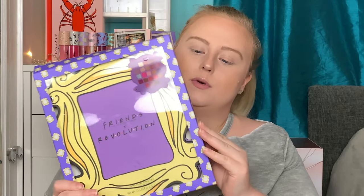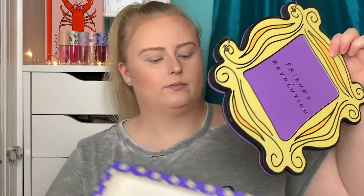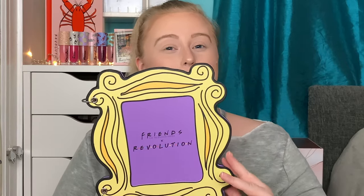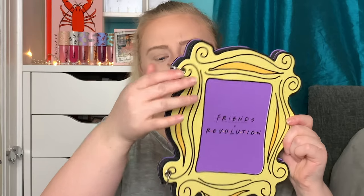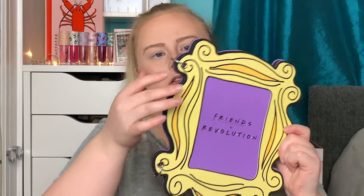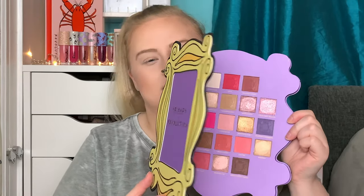Now moving onto the Open the Door eyeshadow palette. It has this really bright purple packaging with a little peephole door frame thing featured in Friends — it says 'Friends x Revolution Opening It Up.' This palette is pretty big; the Lobster palette is actually the same size as the Stacey Marie Love to Heat palette, which I think is quite big for a 21-shade palette. This one also has foam packaging with two sections — this top one is really stiff on mine, the bottom one less so.